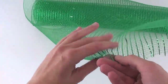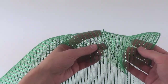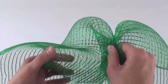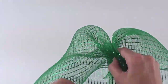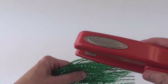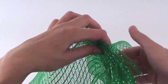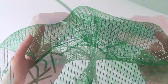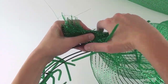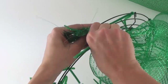Now it is time to prepare the mesh fabric. The first gathering along the edge is a bit difficult. Bunch together the mesh along its 21-inch edge, then take your stapler and put a few staples in the mesh just to secure this edge gathering. Now place this gathered edge within one of the pipe cleaners along the outer edge.